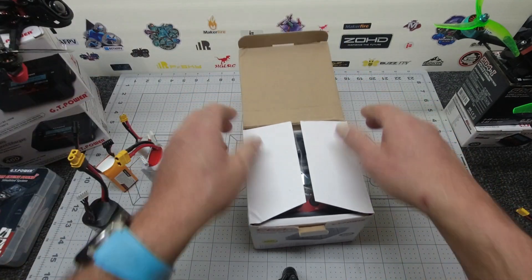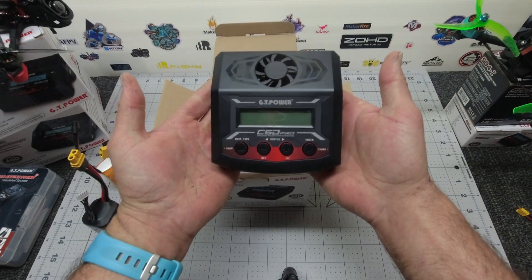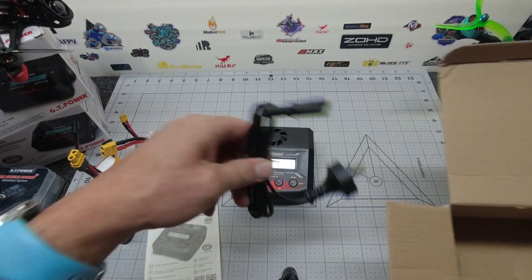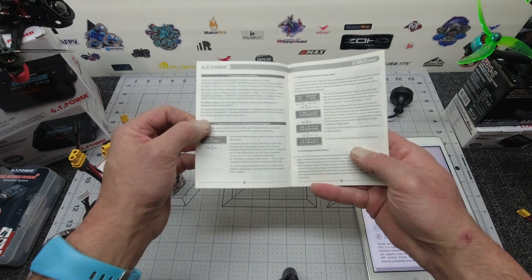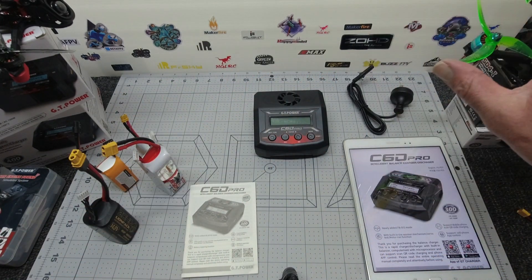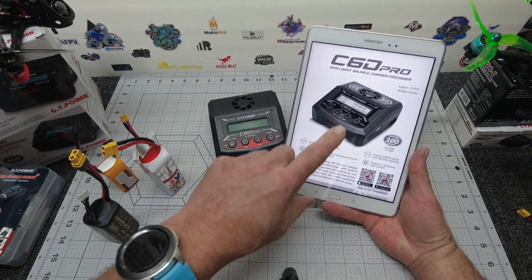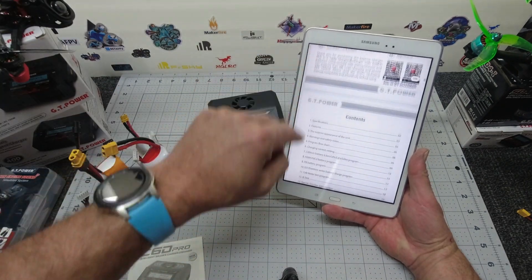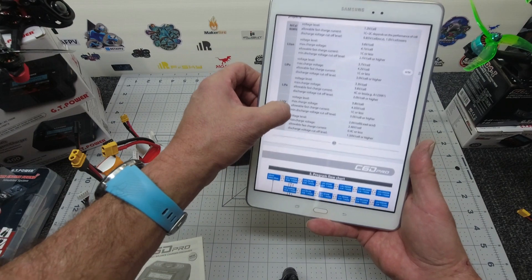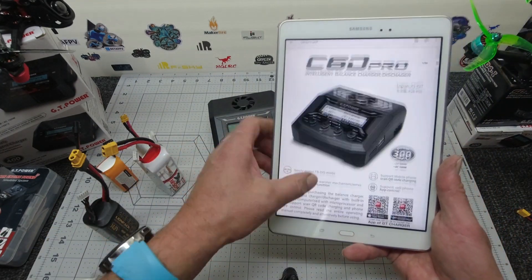I'll open her up and see what we get inside. GT Power C6 Pro. Instruction manual and power lead. Fairly comprehensive book, fairly easy to read, not too small. Get yourself a cup of coffee and peruse through it. If you have used these chargers before — the IMAXs and all — they all function pretty much the same. GT Power is really good because they actually have it on PDF. I'll leave a link down below which will take you straight to this document. It gives you lots of text and specs, a map of how your buttons operate. It's everything in the book and a little bit more.